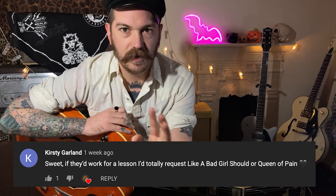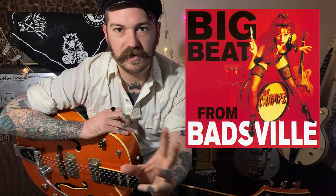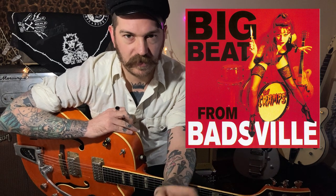This one is called 'Like a Bad Girl Should.' You guys love the Cramps so much I'm going to do periodical Cramps tunes, so if you want to see more of that, subscribe. Enough chat — 'Like a Bad Girl Should.' There's one main riff, there's two guitars in this, so there's two ways to play it. The main riff — the most pronounced one — is one guitar line.